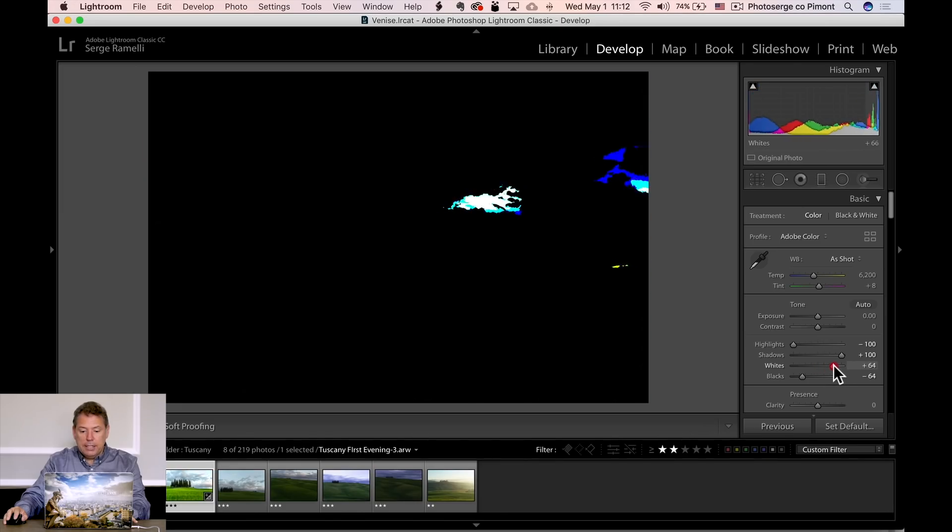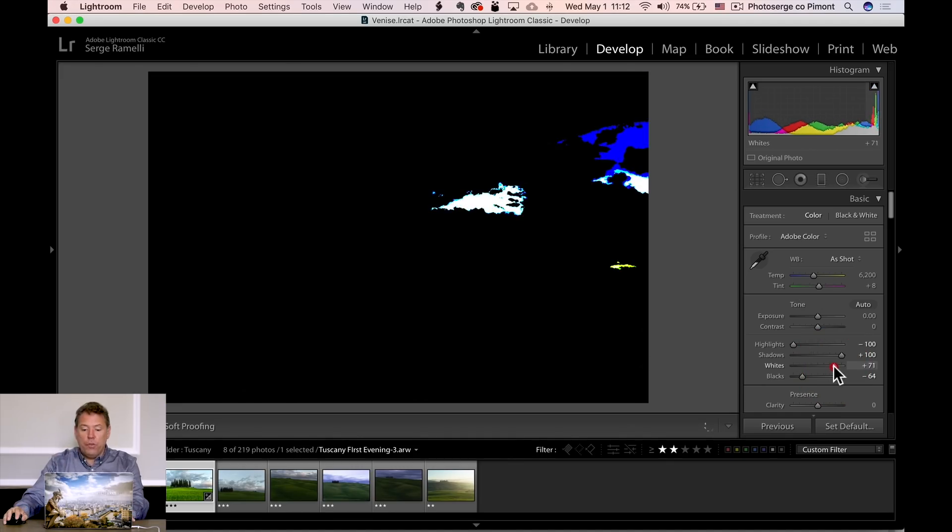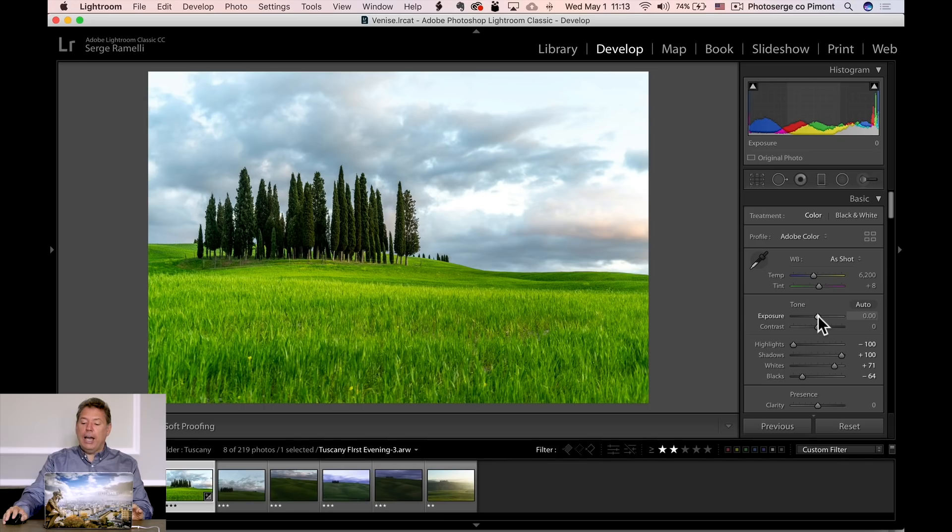I do the same thing with the white point, holding the Option key and going to the right. On the white point, I go to the limit — I don't want to see white points appear when holding Alt, because that means there's no more information, it's pure white, like paper, and it's not gonna print. After that, I usually underexpose the photo a little bit to get back the natural lighting. This workflow really works well if you shoot at ISO 100. If you shoot at 400, 500, or 800 ISO, it might not work as well because the exposure will be different.